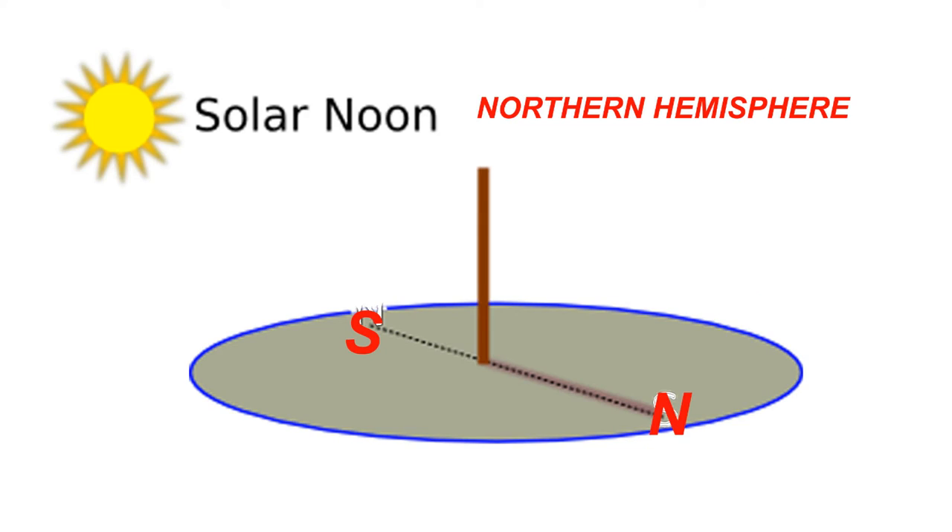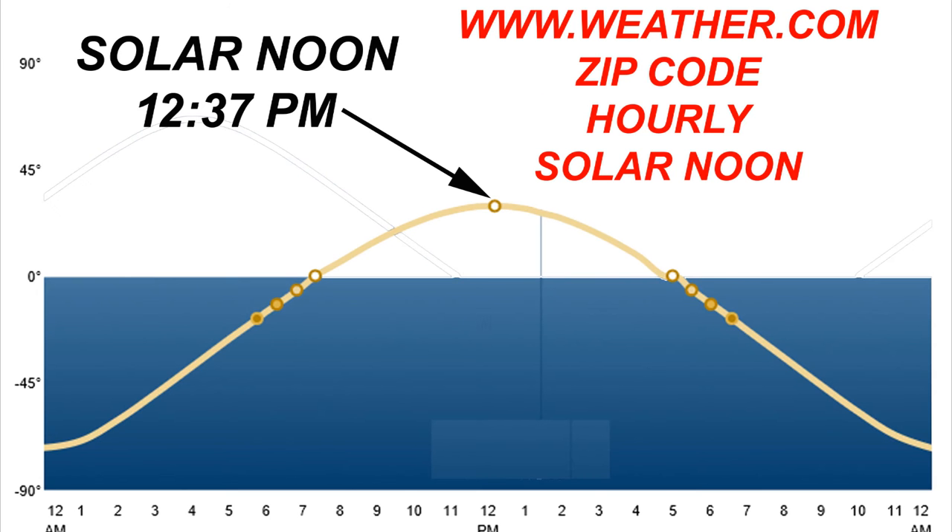The easiest way I know of to properly align your greenhouse is with the sundial method. Install a round stick into the ground and make sure that it is standing vertically level above ground. Then visit the weather channel, www.weather.com, and search for your zip code or city location. Then click the hourly weather tab and near the bottom of that page will be a picture similar to this one, showing the solar noon for your location.